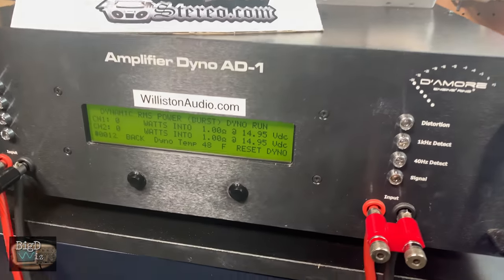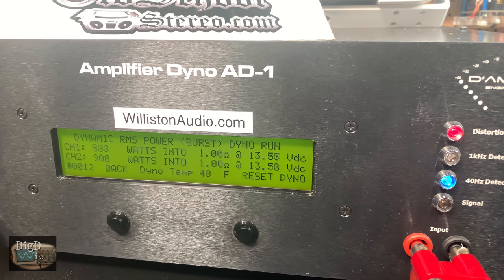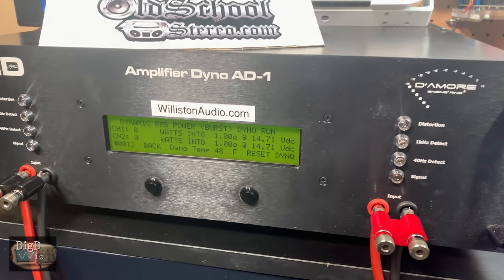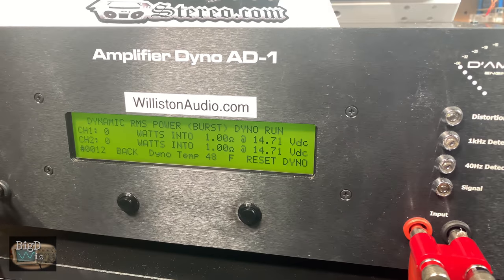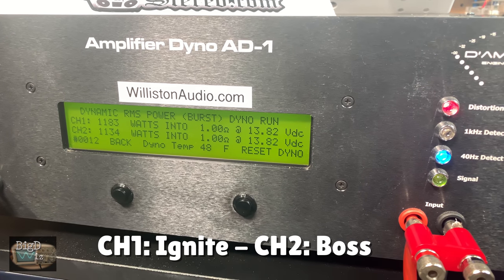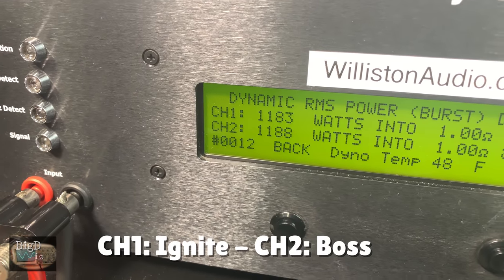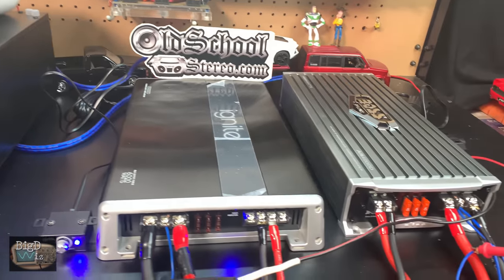Now let's run the dynamic burst test at 1 ohm — Track 1, Dynamic Burst 40 hertz. Ignite channel 1, Boss channel 2. Boss comes back for a win at the end: 1,188 for the Boss versus 1,183 for the Ignite. That, my friends, is a close dyno drag battle.